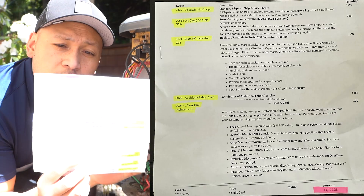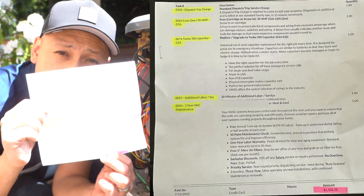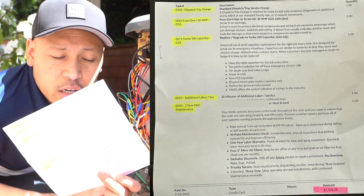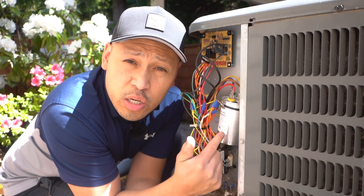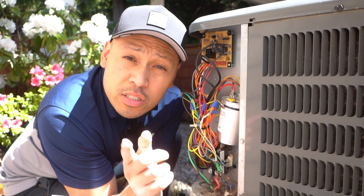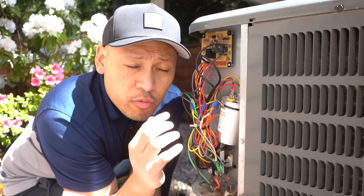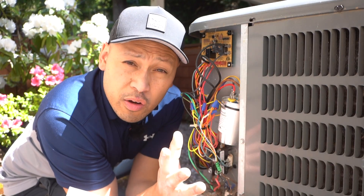Here's a little proof of that. I'm not going to mention the company, but here is the invoice and they charged me $1,102 just to get this replaced. You can get this fairly cheap and do it easily. I'm going to show you how to remove it and also how to test it so you never have to call an HVAC tech to replace this ever again.